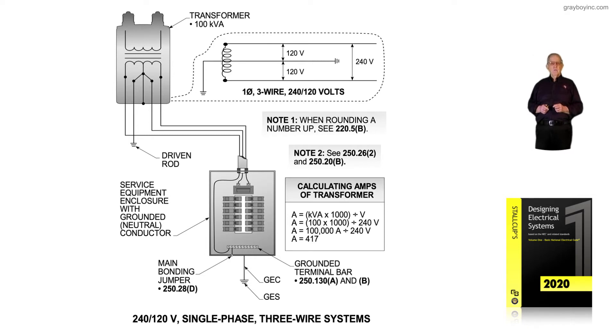Notes one and two are the same so we won't cover those again, but notice the service equipment enclosure states it's a grounded neutral conductor. If it is a neutral conductor, then we know 220.61 is used to produce the larger conductor between the grounded conductor and the neutral conductor.